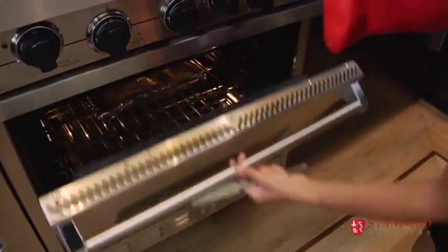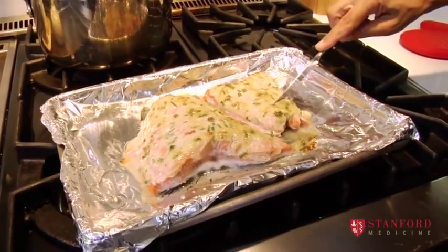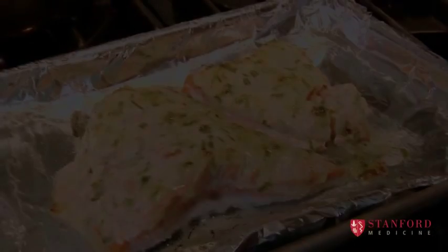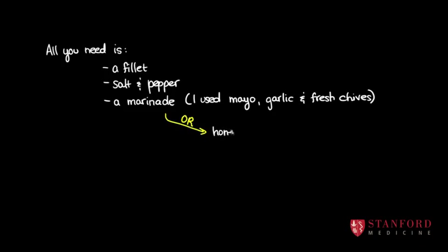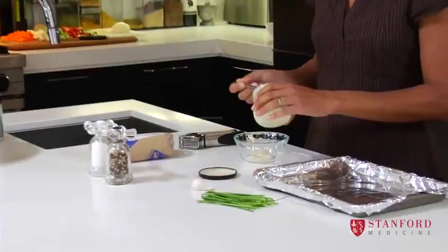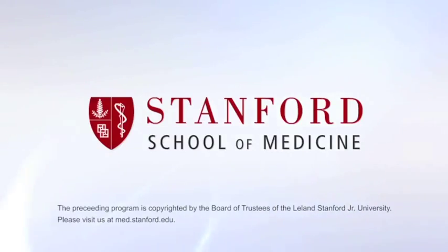We're ready to take our fish out now. Looks good. Just to make sure it's ready, we're going to take a knife and cut into it. You can see that it flakes apart nice and easily — that means the fish is cooked. Ready to serve. We'll see you next time.